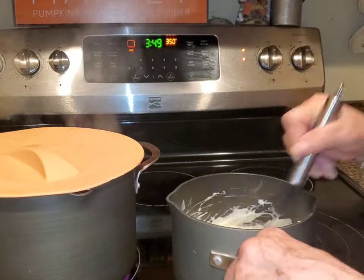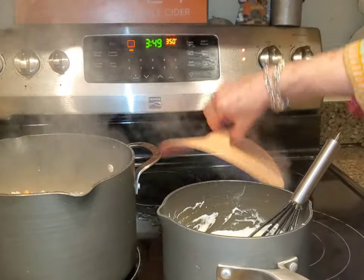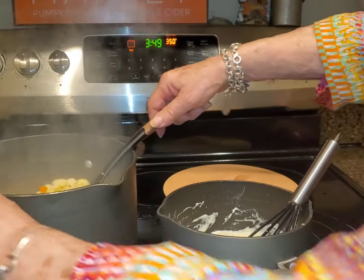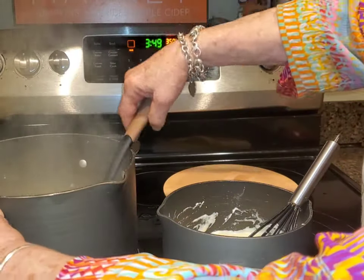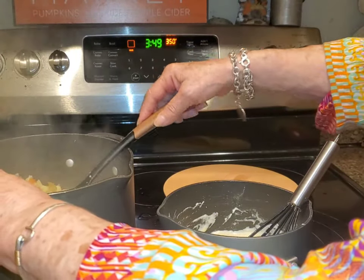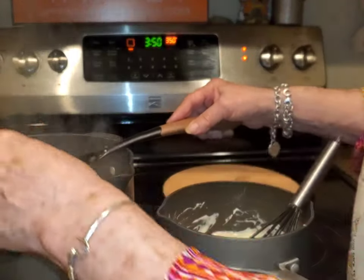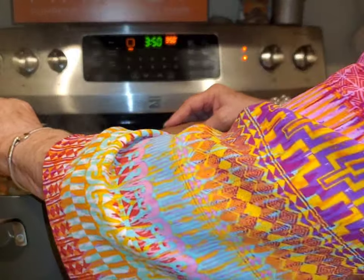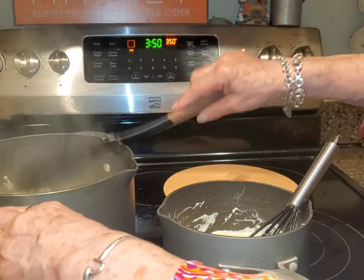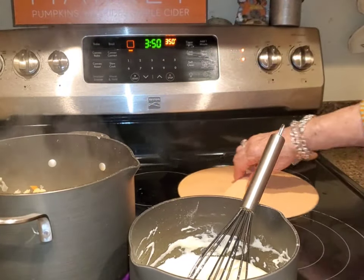The sauce can sit for a minute if the vegetables aren't quite tender. I'm going to taste one little carrot as my taste test — they're cooked perfectly. I'm going to add the sauce to the soup and it's ready to go.